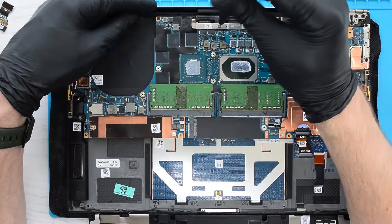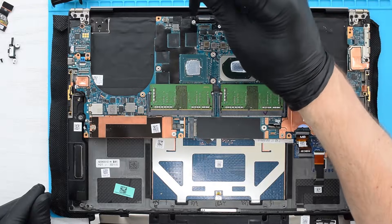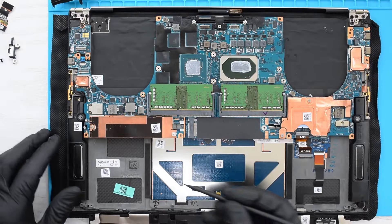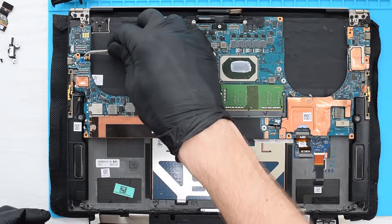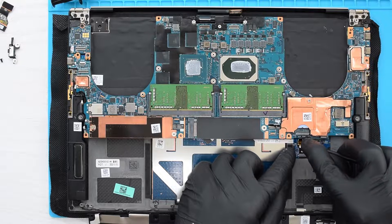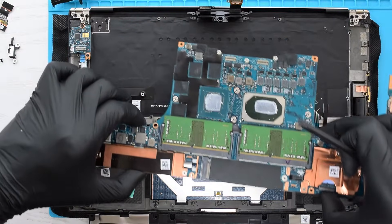Next we need to remove the display cable bracket. Carefully disconnect both cables, then remove the two screws that secure the display cable holder. Remove the two screws that secure the USB-C bracket, and then disconnect the rest of the cables. Simply open the latch and disconnect the cable from the board. Finally, remove the two screws that secure the system board to the palm rest assembly, remove the cable, and then remove the board.